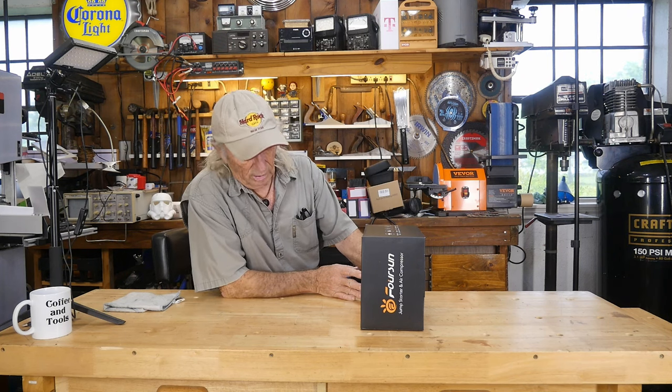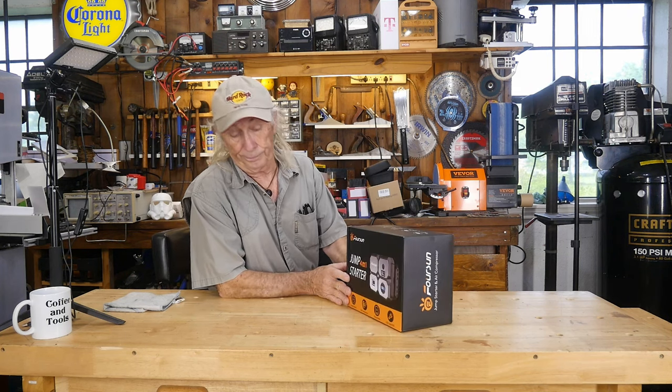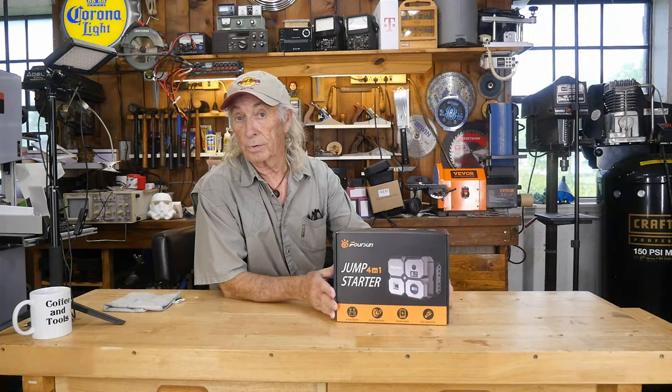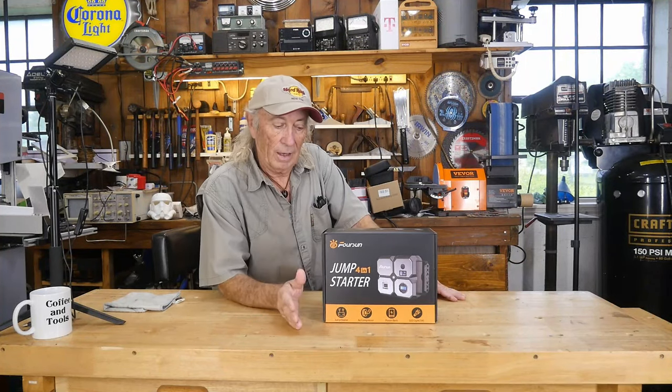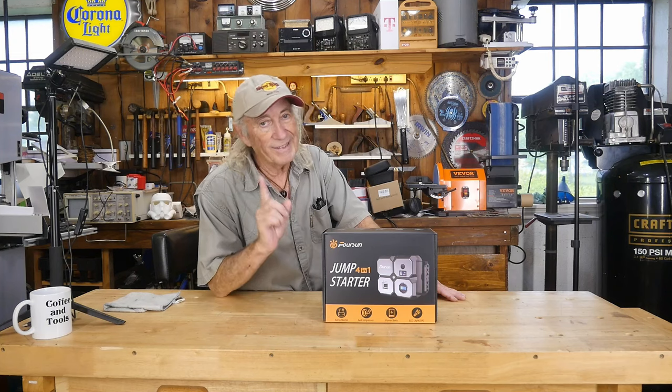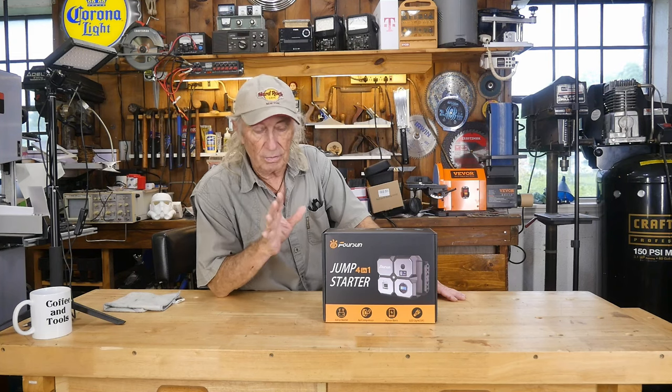Howdy folks! It looks like we got something left over from Star Wars here. These are really popular, and a lot of people are picking them up for themselves. Once they see these things work just once, they've got to have them.